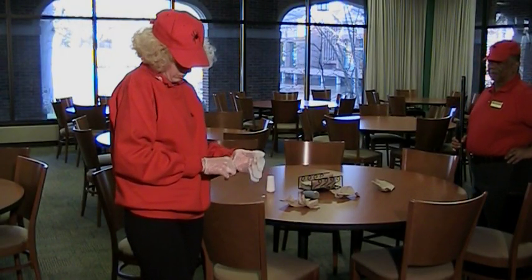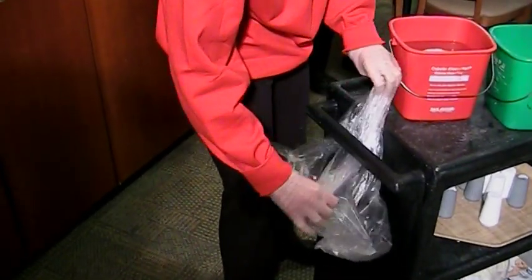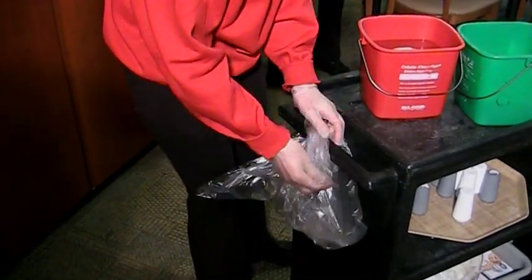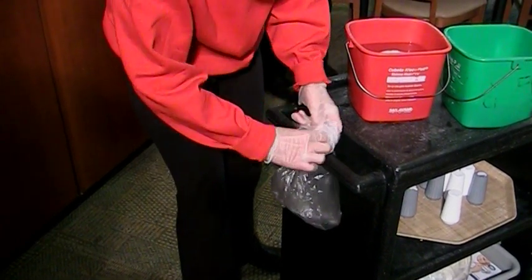Wear gloves for your safety and remember to change them frequently. Tie a trash bag around the handle of your cart so it is easily accessible to throw away trash on tables.